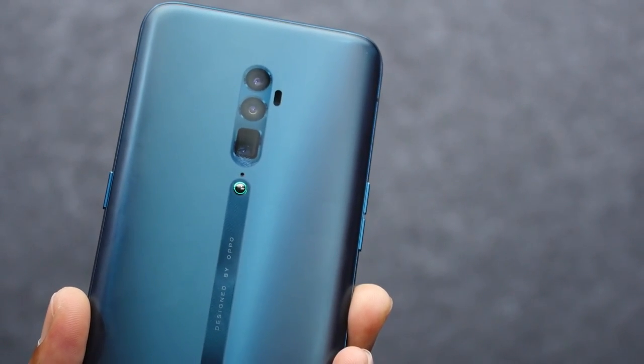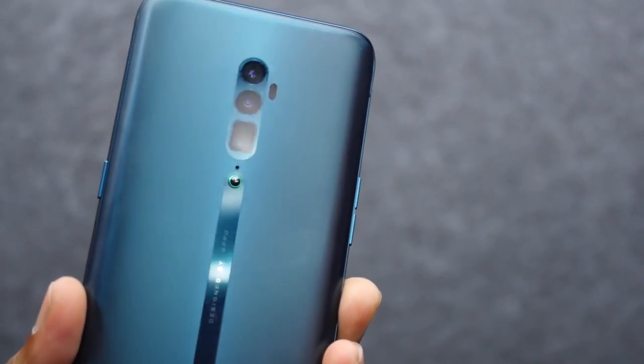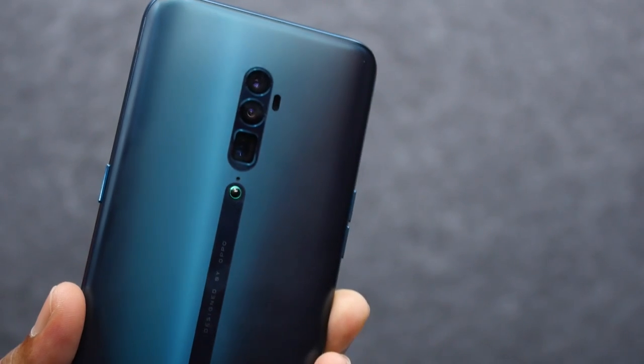There are 3 cameras. The first camera is 48MP with a Sony IMX 586 sensor and an F1.7 aperture, with laser autofocus. The second is a 13MP periscope telephoto lens. The third is an 8MP ultrawide lens. Build quality is good. The weight is 215 grams.